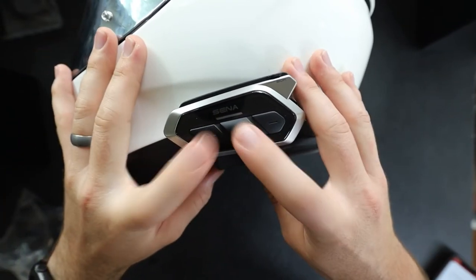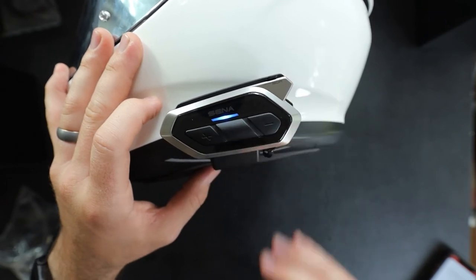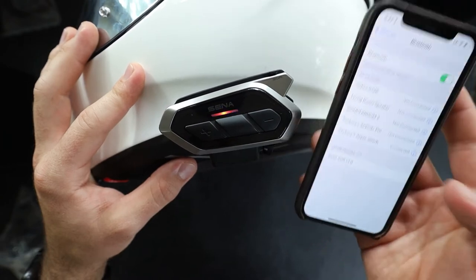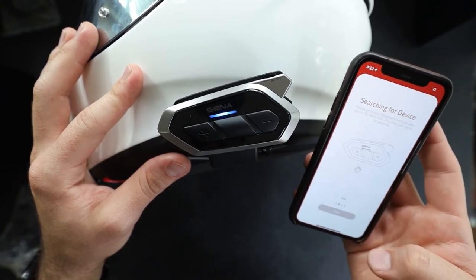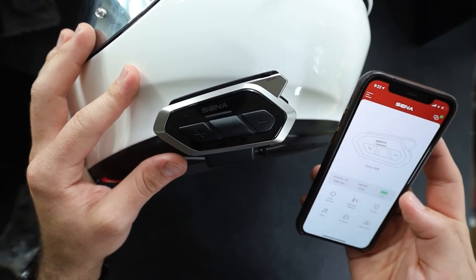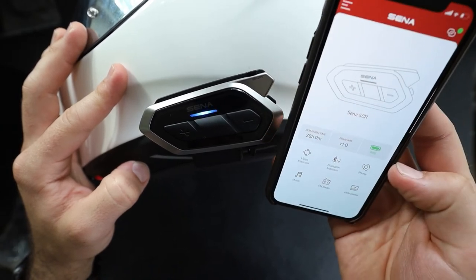Once you're ready, power it on by pressing these two buttons together. Then hold the center button for about 10 seconds, and once you hear it say 'configuration menu,' press the plus button once and it'll say 'phone pairing.' It shows up on the app as Senna 50R, pretty easy to find. It did pair successfully, pretty easy to do — it just asked you to name it and that's pretty much it. The app is pretty cool too: it'll show you a battery percentage — it's at 98% right now — the firmware version, remaining time, and all the different settings you can configure.